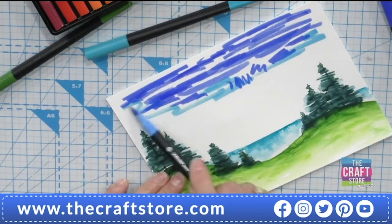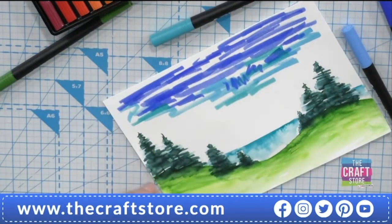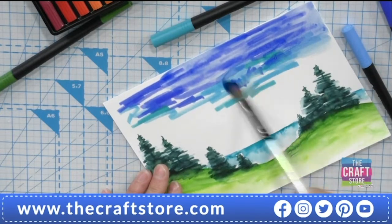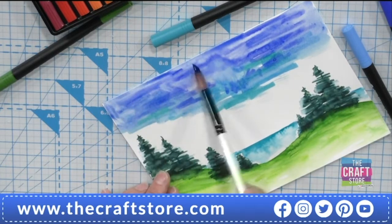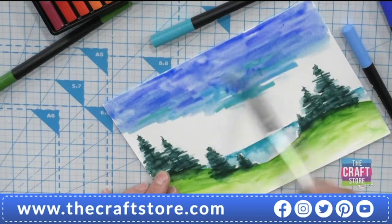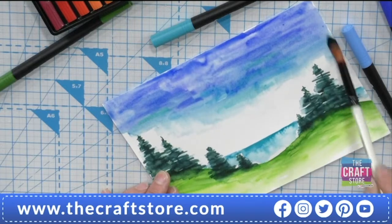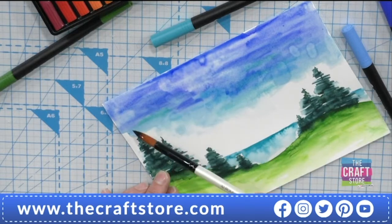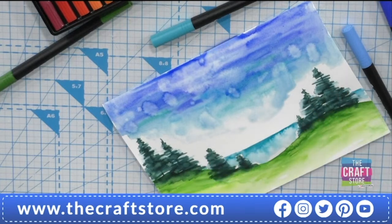Adding some turquoise in there. This lovely fat brush is gorgeous — it holds loads of water. This paper is marvelous because the color moves from it and you don't get lines where you've drawn. You have added a lot of water and it's still taking it. If you drop some blobs of water on there you might get a cloud effect. Leave some white space as well — that makes it sparkle if you leave a few little bits of white.